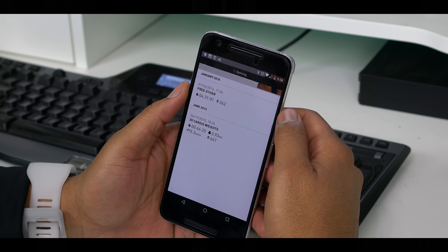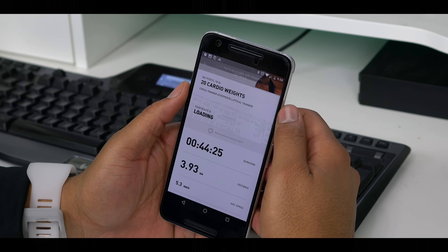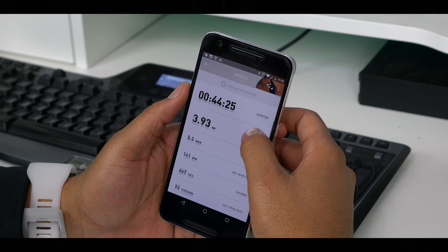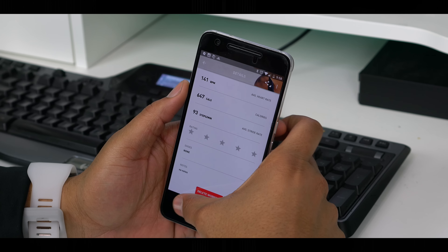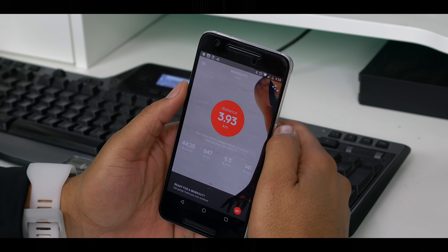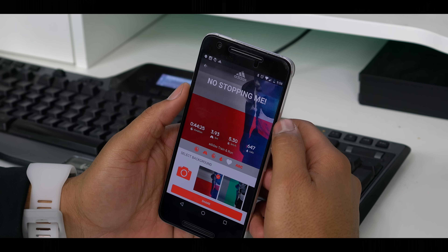The app is super customizable as well. I'm not a runner, so I couldn't fully utilize all the information like stride tracking, but for my cardio sessions it was pretty accurate and matched up with the machine I was on. One thing I did find out is that if you don't go into the app and tell it you're working out, it actually won't log anything at all. Some sport watches automatically start a workout log if you're actively moving, but this one does not.